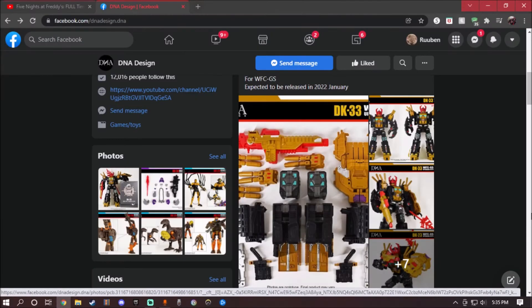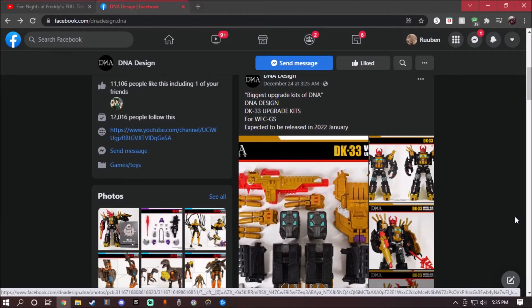Hey guys, what's up? So today I'm going to take a look at another upgrade kit for DNA Design that is creating it for next year. And then what I'm actually going to take a look is this. This is the DNA Design DK33 Upgrade Kit.